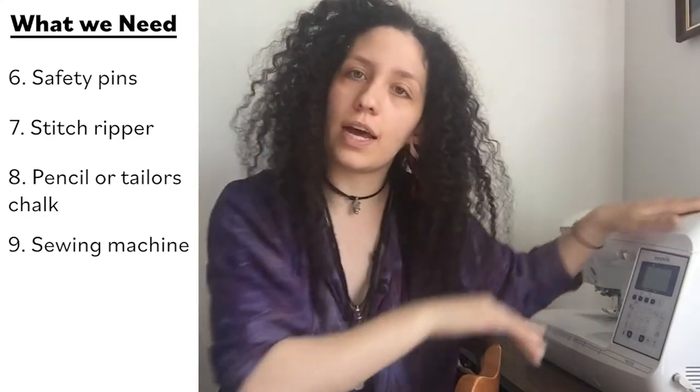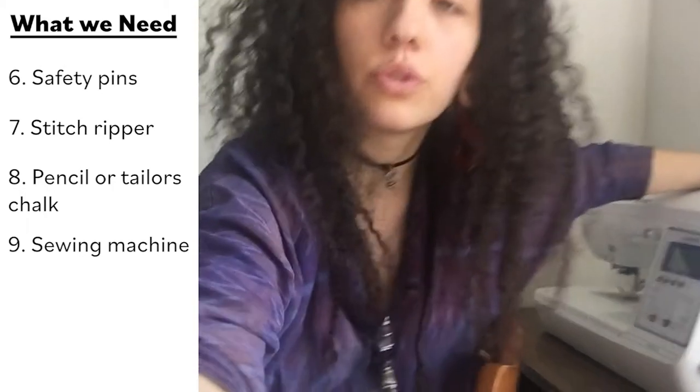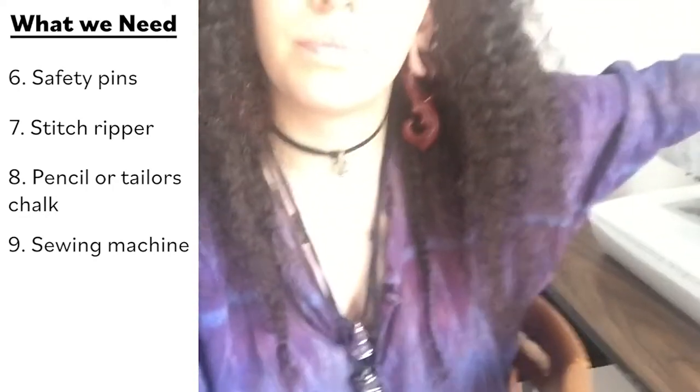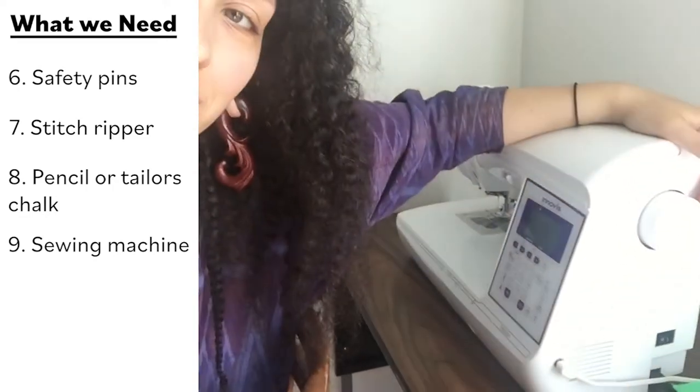I have a Brother sewing machine — he's very reliable. But I'm not going to use my Brother today; I'm going to use my industrial. Most people have Brothers or Singers, though. Okay, let's move on.